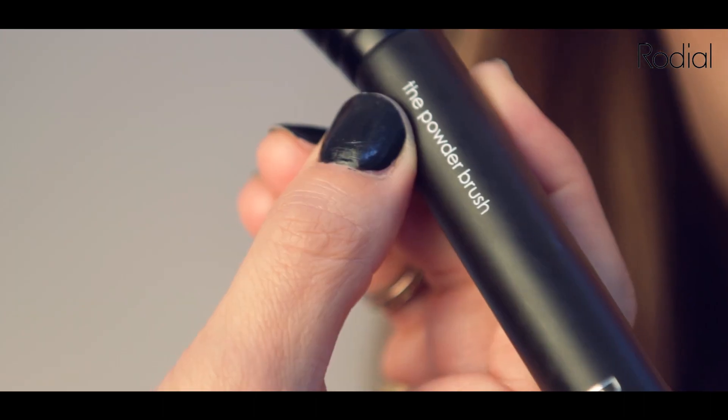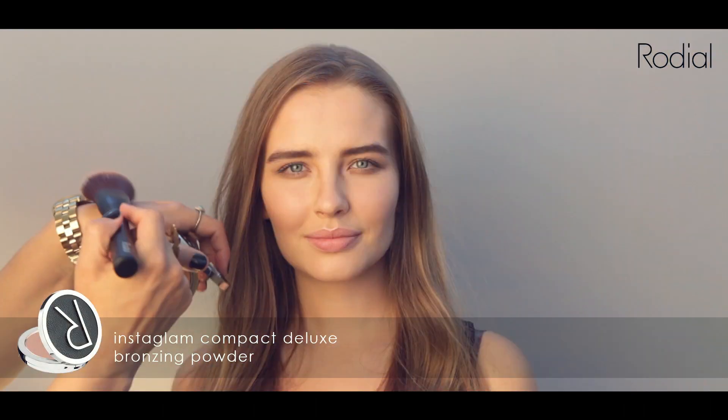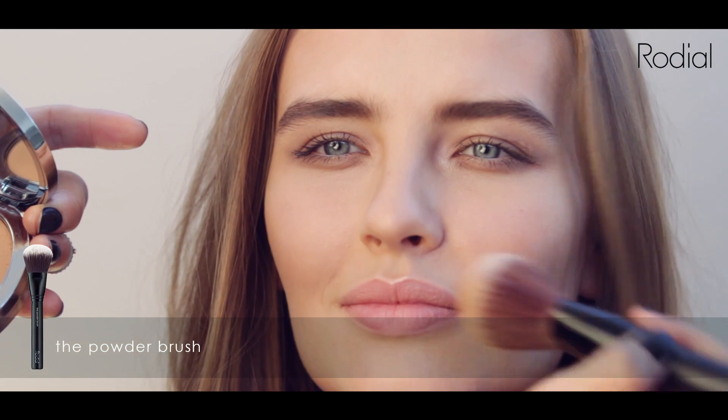To create warmth and accentuate your contour, take the Rodeo Bronzing Powder and Powder Brush and sweep across the temples and along the cheekbones.